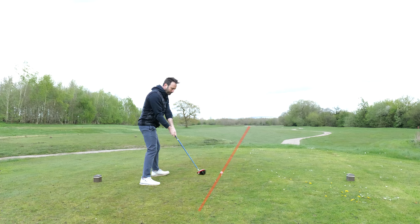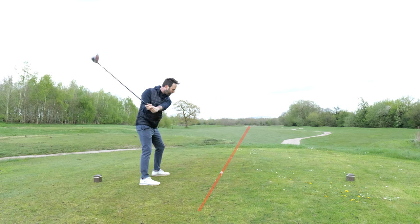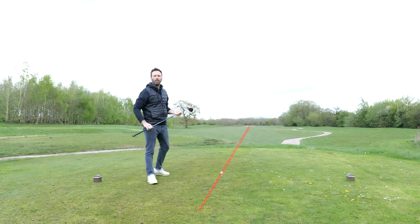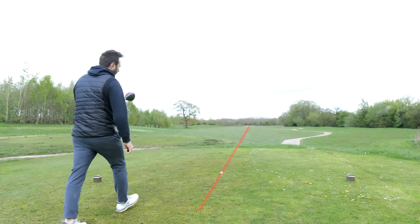What I then said in that video is if you allow your right arm to straighten back through that line, and the butt of the T-peg is again pointing towards the center line of your stomach, that means you're going to release the club head nicely onto the back of the ball. Then you can swing through keeping that club on plane.